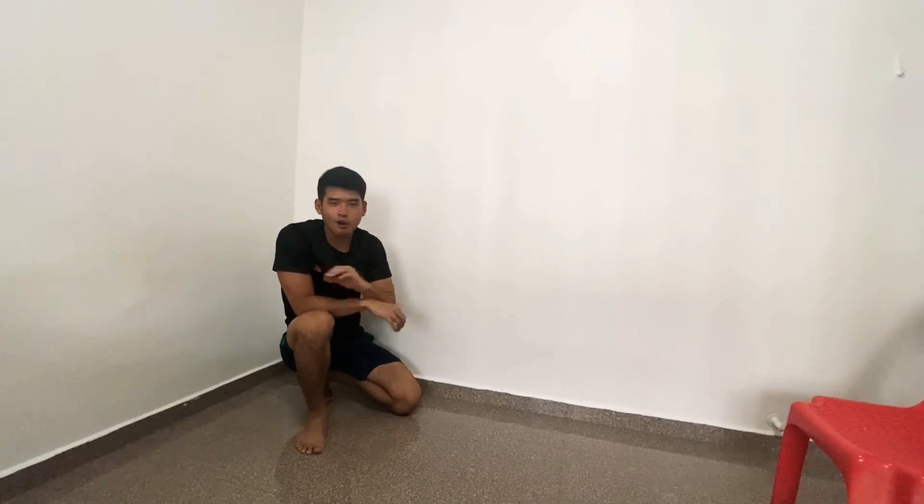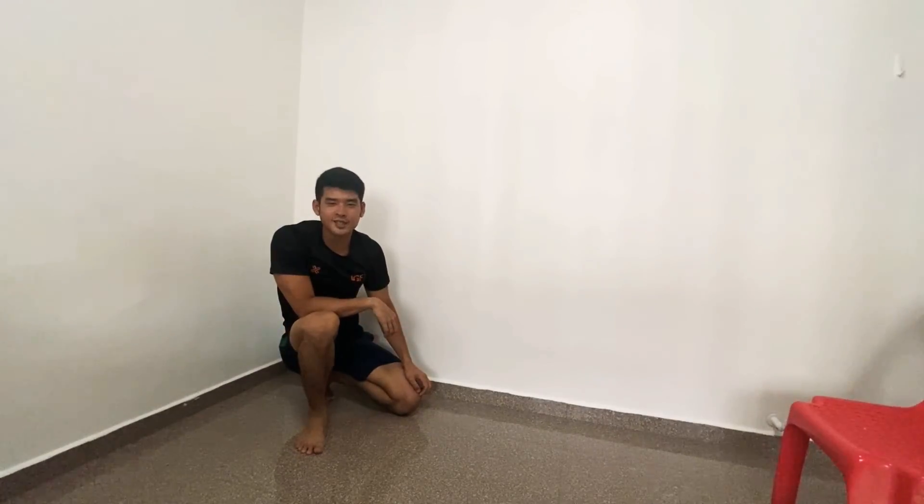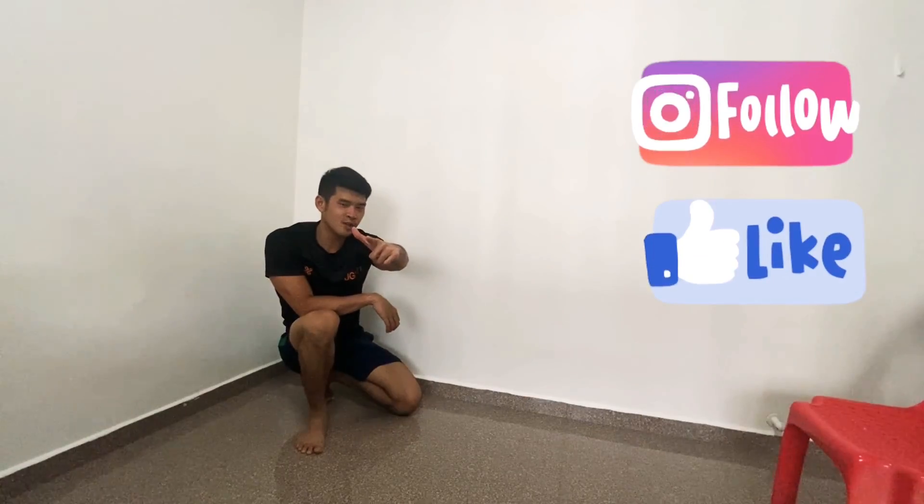And this is the end of the workout series for shoulders. Have a good day — see you soon.